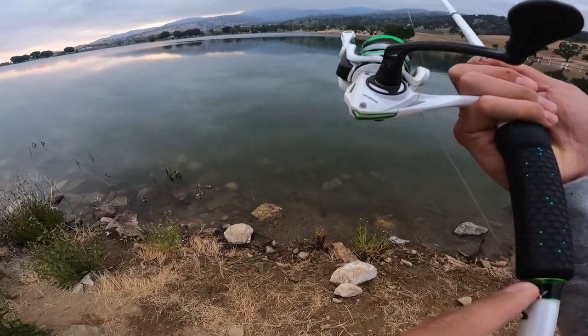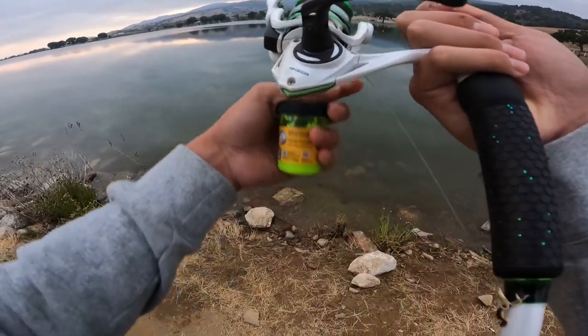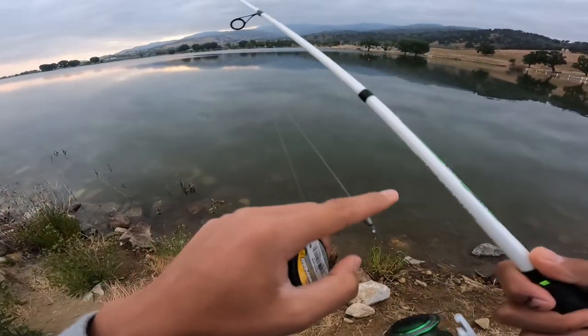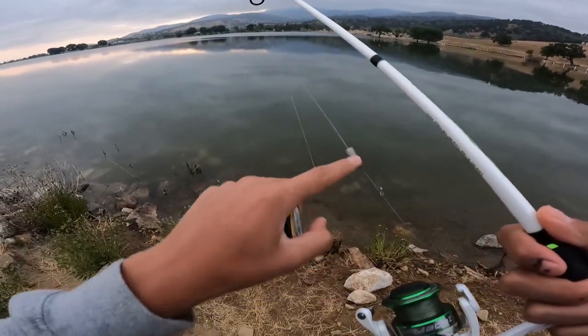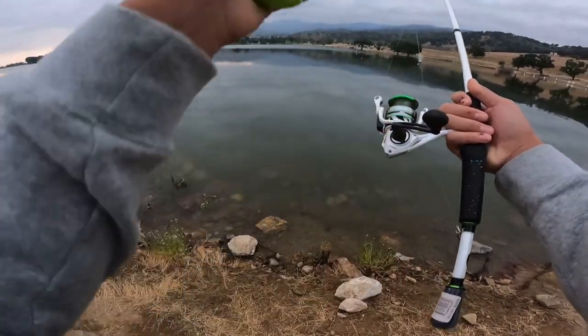So my rig has a hook, the lead — the lead should be way longer than this — but then I have a sliding weight and then a barrel swivel. I'll put some power bait on here and cast that out.